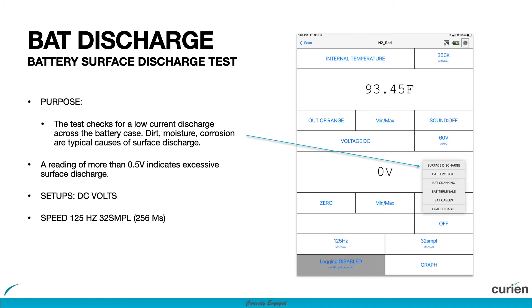This is the battery surface discharge testing video for the N2 Neuron. With this test you will be able to determine if a battery has surface discharge that may be causing it to not allow crank over or other no-start conditions.